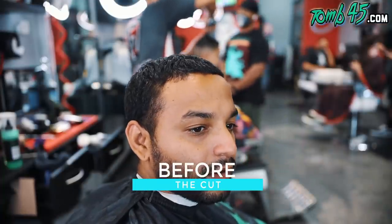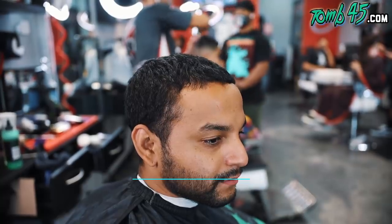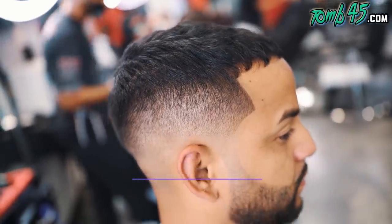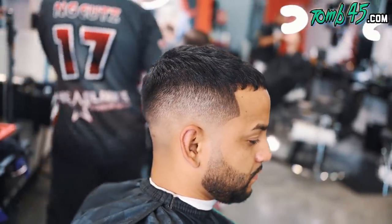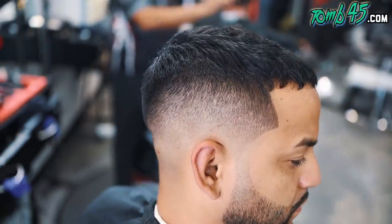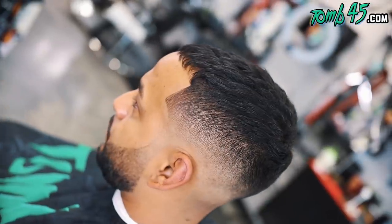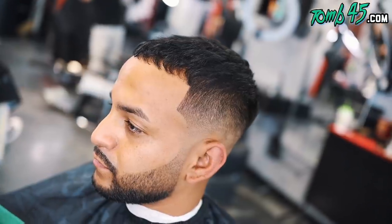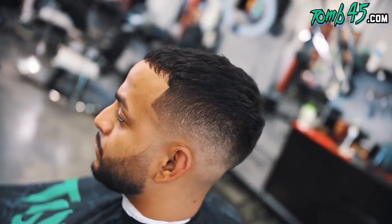I put some clay and Tomb 45 powder in this hair, styled it, and this is the cut guys! I appreciate you watching. We are dropping daily content - the last 60 days we dropped every single day. I appreciate the continued support. If you're new to the channel, subscribe and smash the like button, let me know what you thought about the cut in the comments below. Love y'all, see you on the next video.